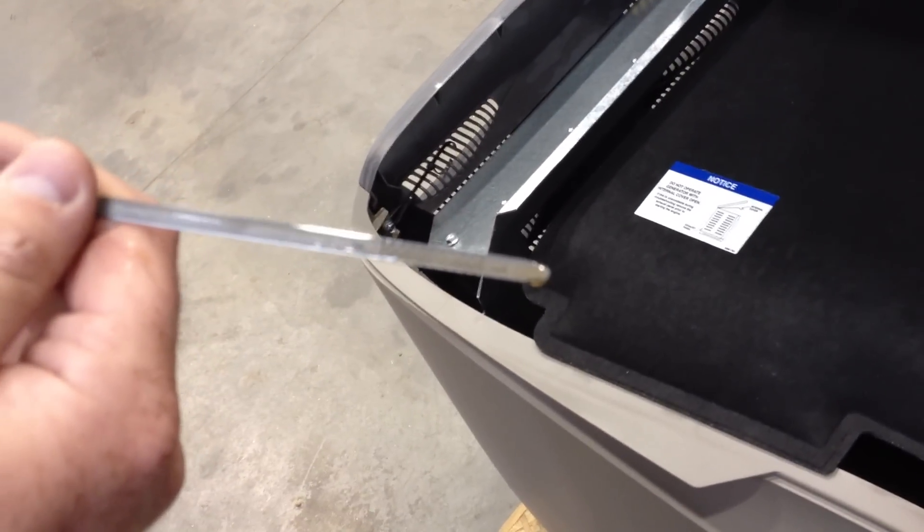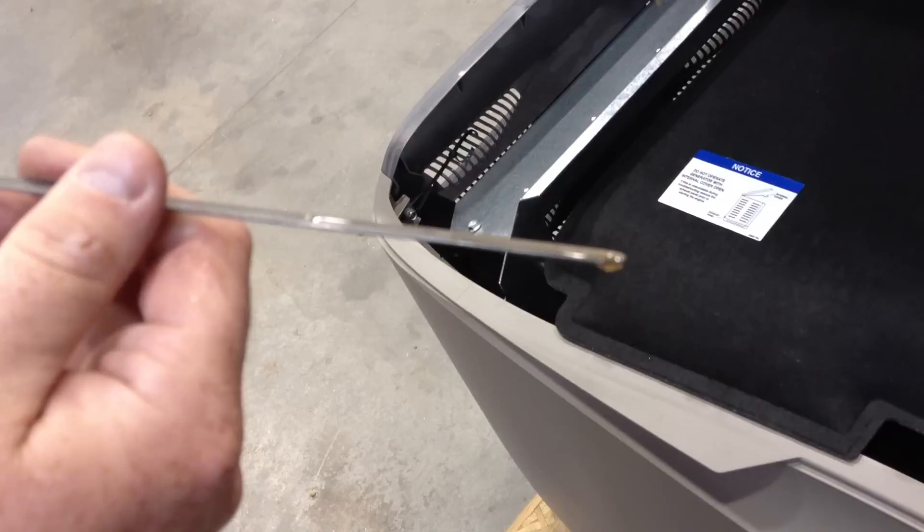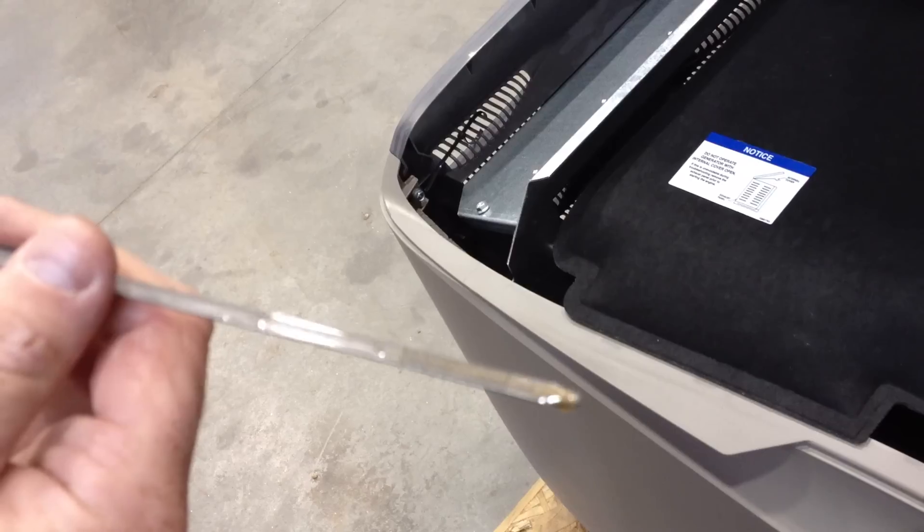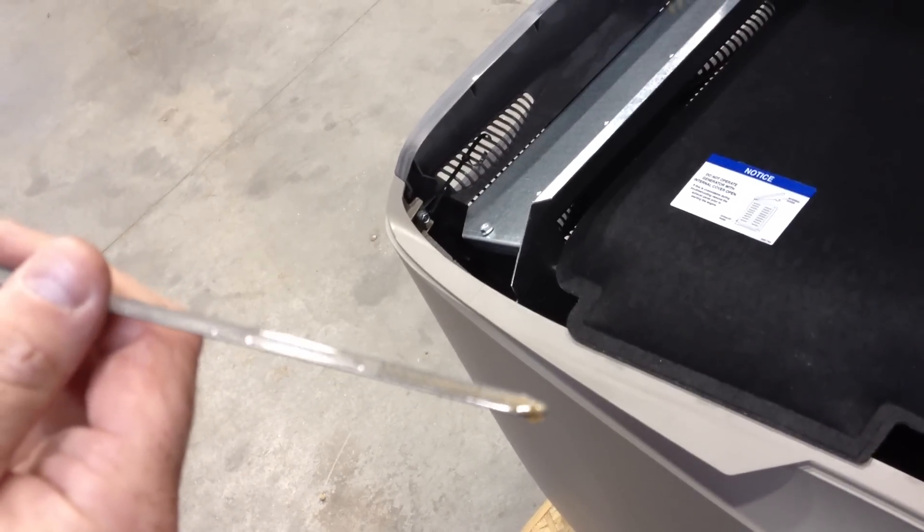Now it may be hard to see, but there is a mark at the top of the dipstick that shows the oil level being full. You can see the sheen of the oil. This machine is completely full with oil and there is no reason to add oil.